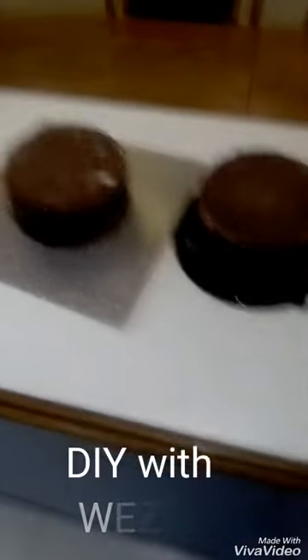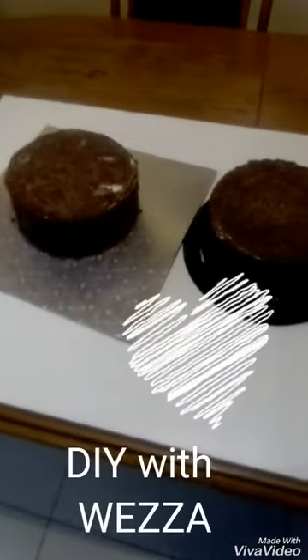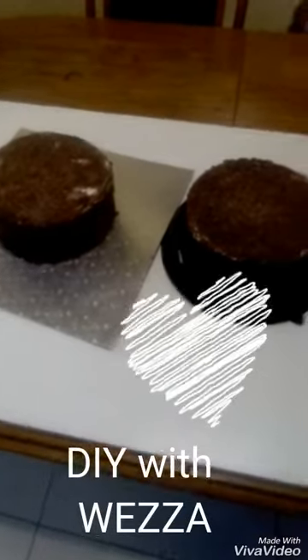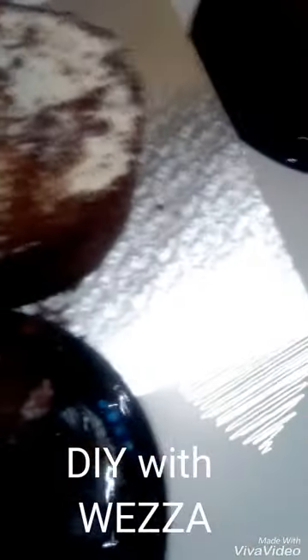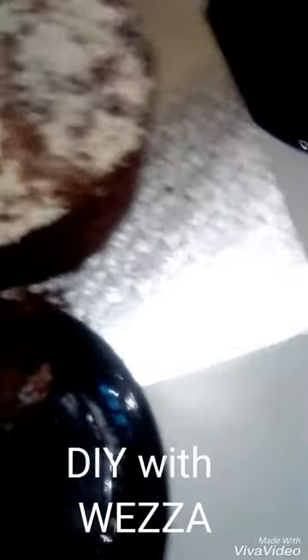Good morning YouTubers! This morning I'm going to make a pig's head using some tiramisu cake. The icing of the first cake — this cake I'm going to use in the middle.